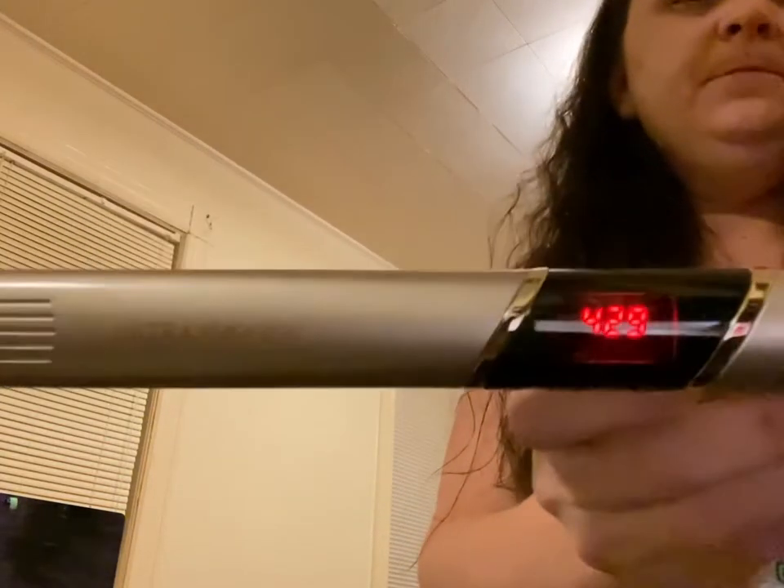Today I have Cricket's Ultra Smooth one-inch flat iron and I'm going to straighten my hair. As you can see, it's pretty coily and frizzy, so I'm going to section it really quick.